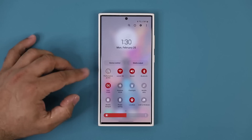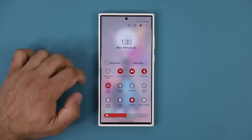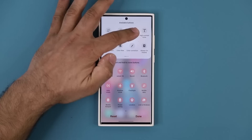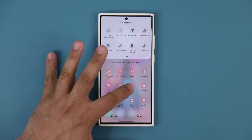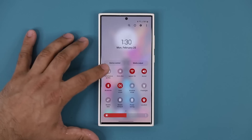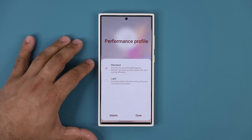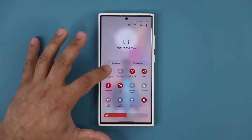When you pull down the notifications panel, that same Performance Profile we just looked at under Device Care is also available there. You won't see it right away — tap the edit buttons option at the top right, grab the Performance Profile toggle, and drag it into the active area. Once done, tapping the toggle activates Light mode; tapping again goes back to Standard. If you tap the text it will tell you which mode is active. Keep it at Standard by leaving the toggle unchecked.